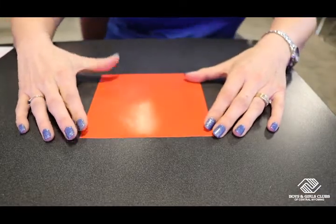Hi, boys and girls. It's Beth from the Boys and Girls Club in Central Wyoming, and we are going to learn how to make a simple origami heart today. Okay, let's get started.